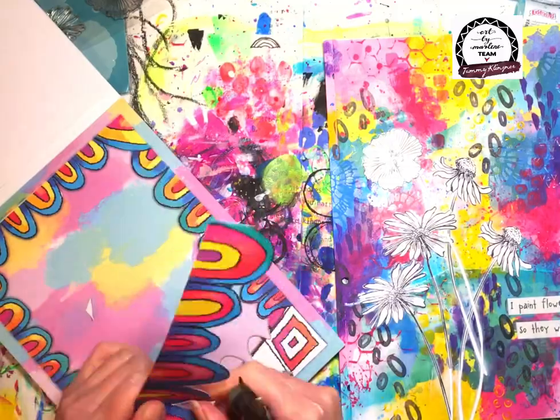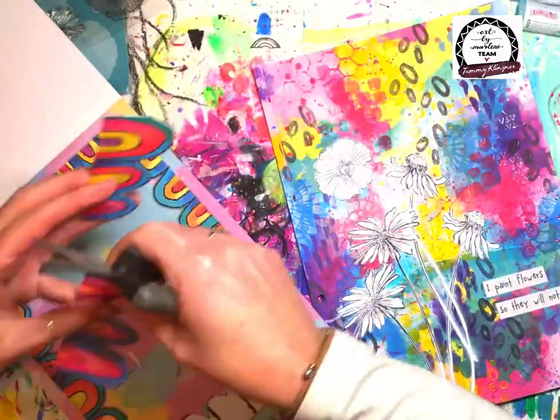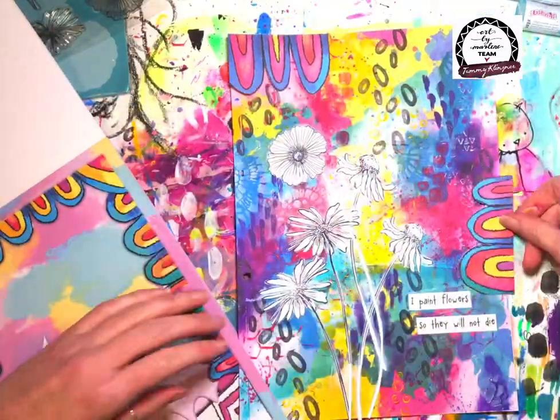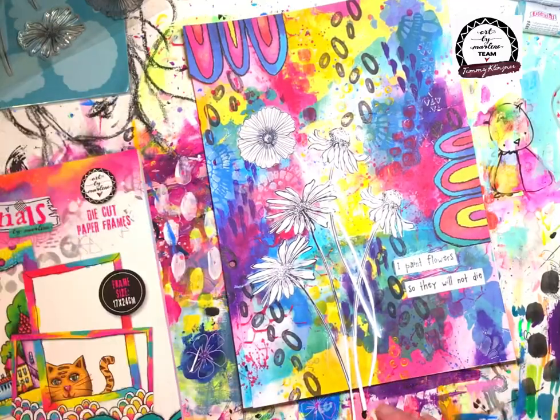I added a sticky quote from the Bold and Bright Cut Collection. The quote says 'I paint flowers so they will not die,' which is a very famous quote and very suitable for this page.